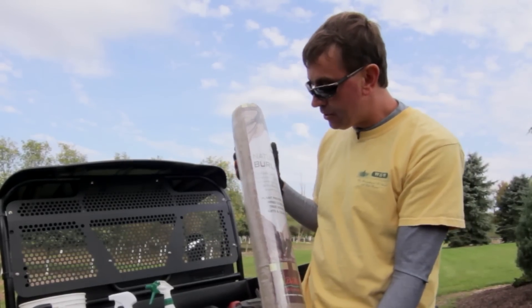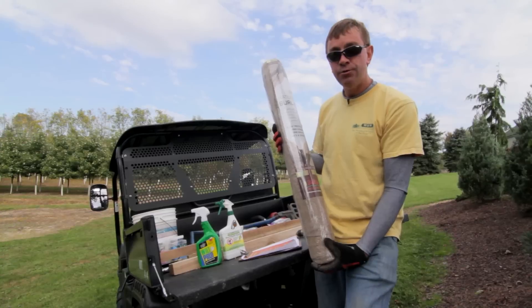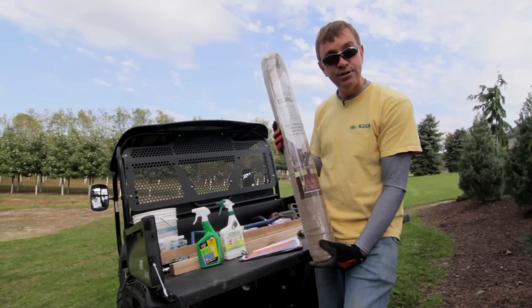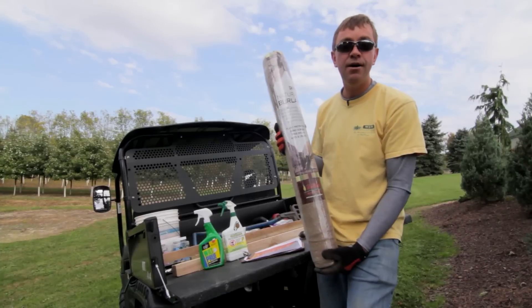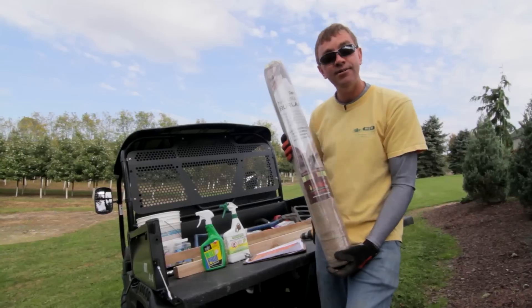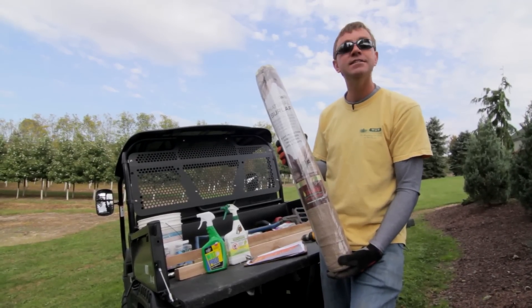I'm going to show you a few things — a tip I developed that will avoid a nightmare when it's 30 degrees below zero and all of a sudden your burlap screens come down and you're out there fighting it, cursing and mad. I'm going to help you out and show you something very simple to do.